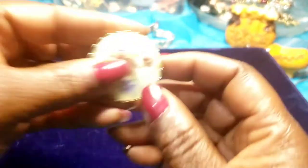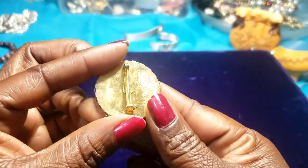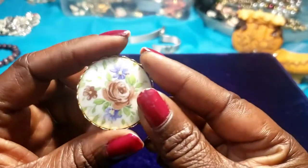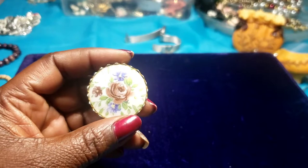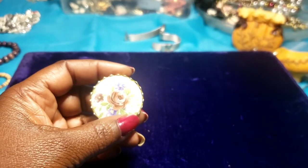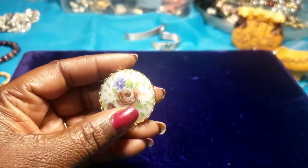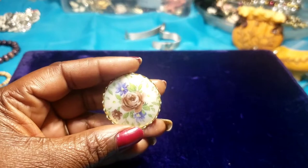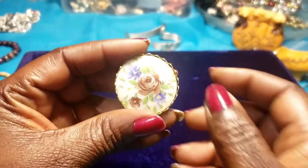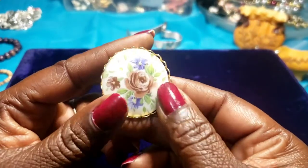Then we have this pretty brooch — I think we had one of these before. No maker's mark. I think I have an old brush that I found at an estate sale that looks just the same type of design — I'll probably get it out later.